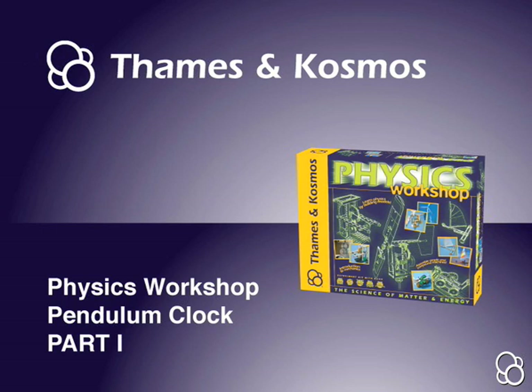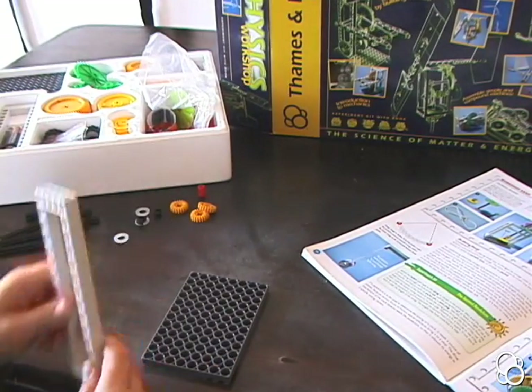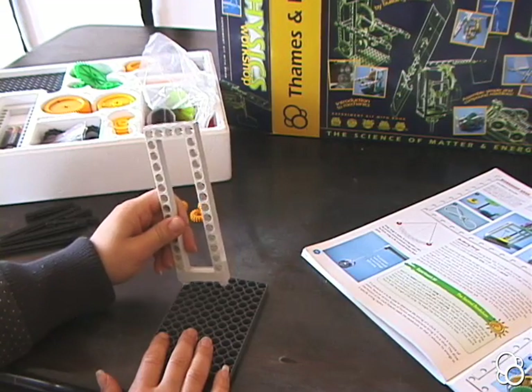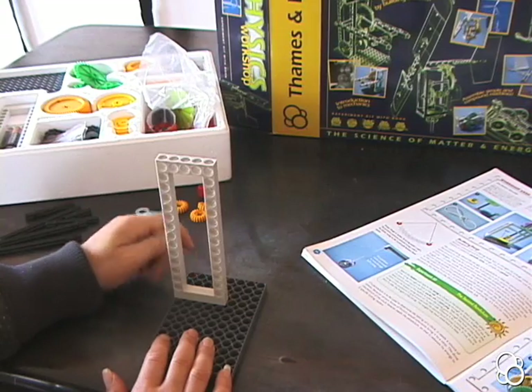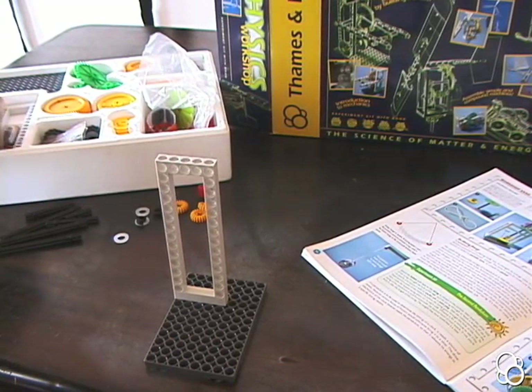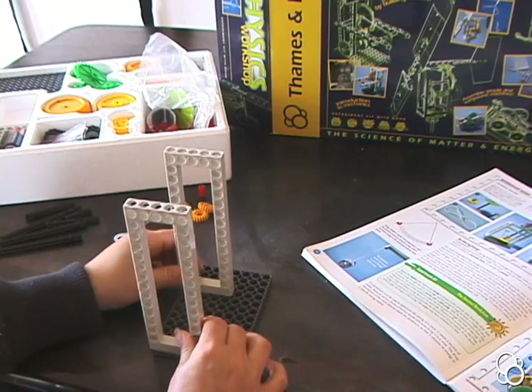Okay, so now we're going to build the pendulum clock, and we're going to start with a base plate. We're going to stick one long frame four rows from the end — one, two, three, four — leaving three rows empty, and we're going to stick the other long frame on the very end of the base plate, like this.